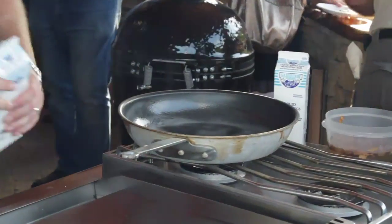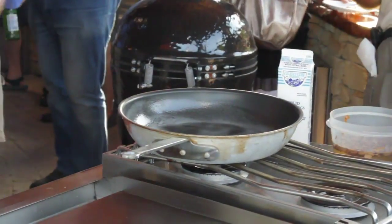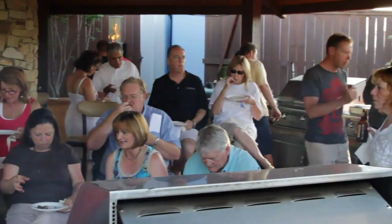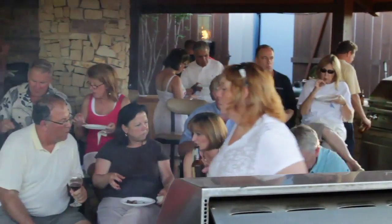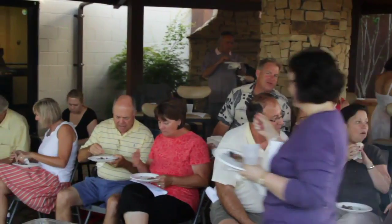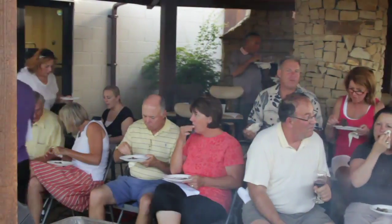We carry natural gas, obviously, because that's the majority of our clientele using natural gas to fuel their outdoor setups — and it's a convenience issue. We're getting into classes like this to assist our outdoor kitchen people who maybe are used to cooking hamburgers and hot dogs, and now come out here and learn how to do some fabulous food.